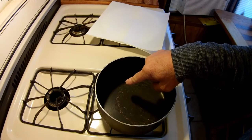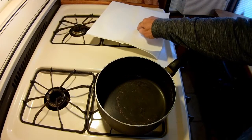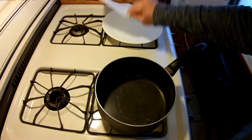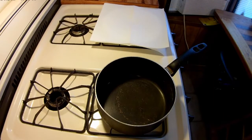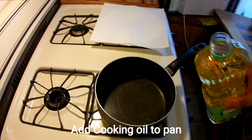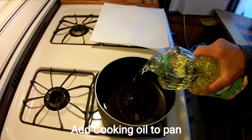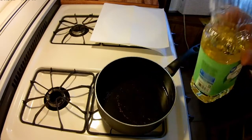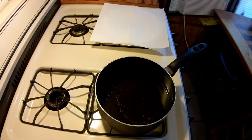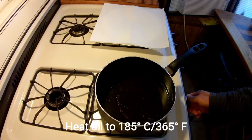I have here my two-quart frying pan and a plate with a paper towel so I can drain the grease off. I'm going to pour almost a quart — about half of this bottle — in here so we can fry the potatoes up. We'll get that heated up to about 185 degrees.